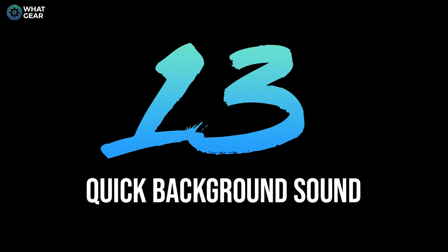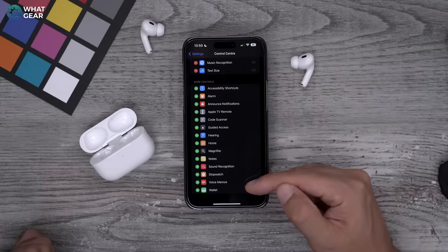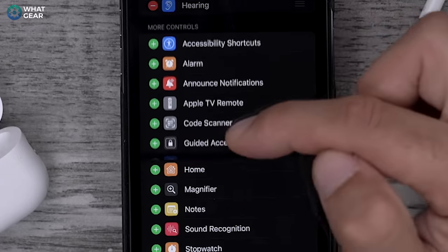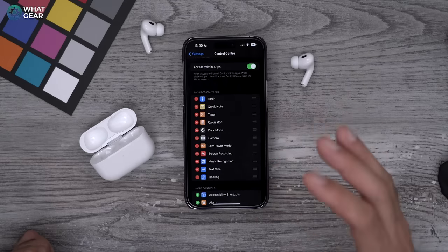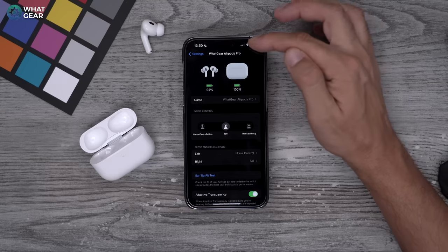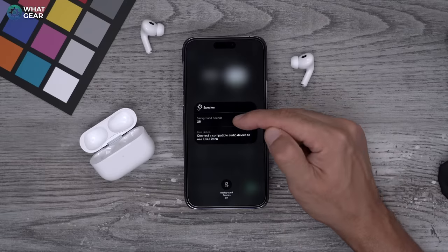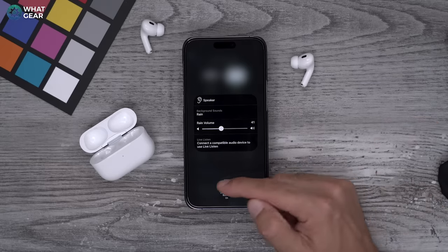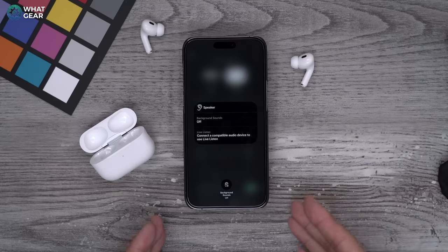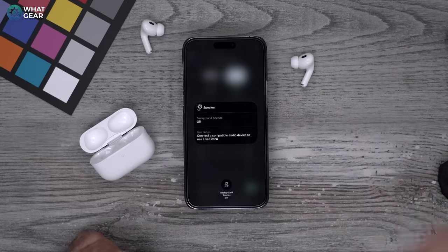Here's a follow-up to the last feature. Go to Settings, then Control Center. At the bottom under More Controls, you'll see Hearing — tap the plus to add it to your Control Center, and drag it wherever you want. Now when you swipe down from the top right corner, you'll see the ear icon. Tap it to quickly access Background Sounds and adjust the volume without going into settings and menus. This is the best way to access those hidden sounds quickly.